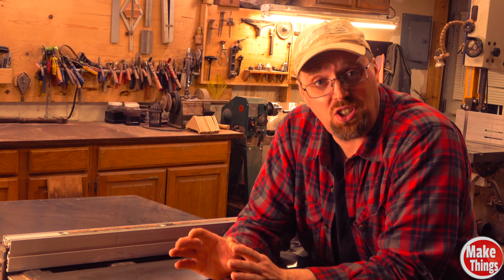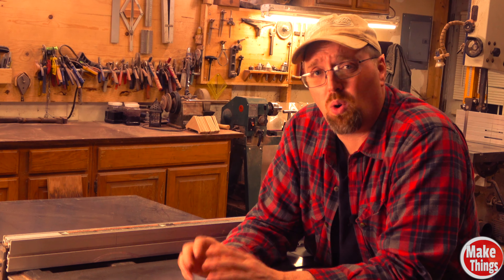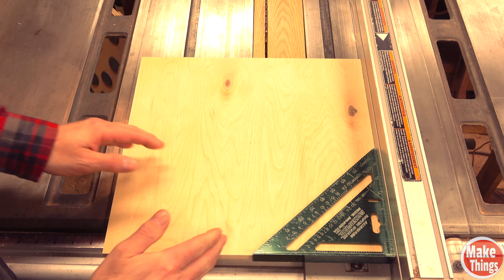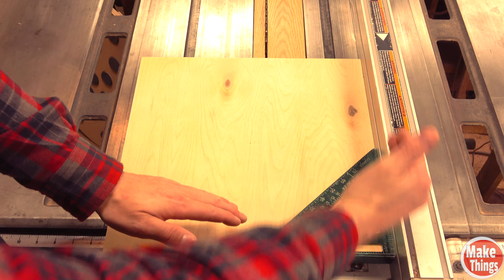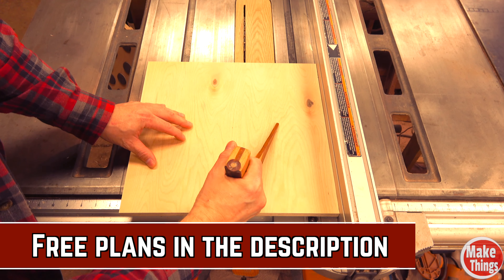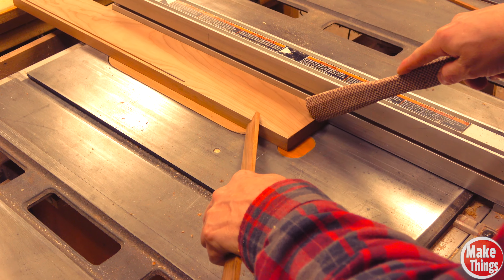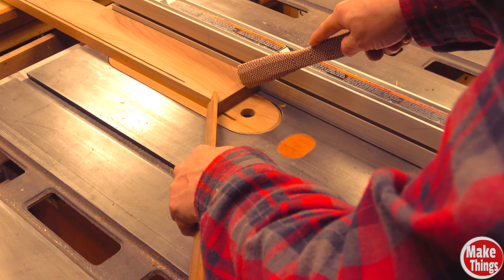When it comes time to push the stock through the blade, it's important to remember that you're not just pushing the wood forward, but that you're doing your best to push it against the fence — in other words, you're creating a 45 degree angle of pressure. I like to think of it like a square: I'm putting just as much pressure sideways as I am forward. It's for this reason that I made a push block with a directional push and a pivot on the bottom, which lets me direct the stock with that 45 degree angle. Push sticks can achieve this same goal so long as you're using two of them.